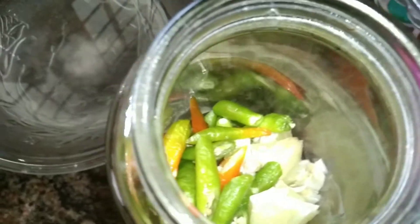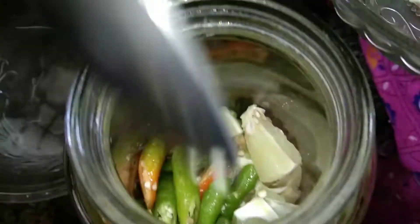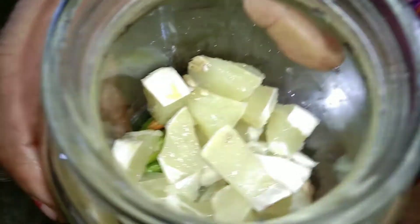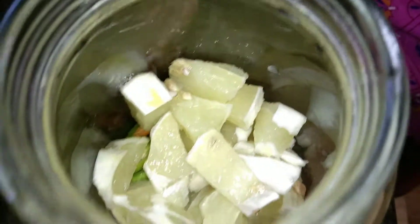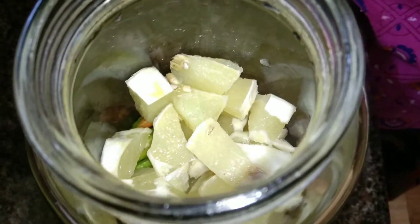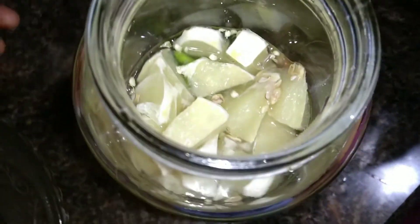The meal is cooked. Mix in the vinegar and mix it well.